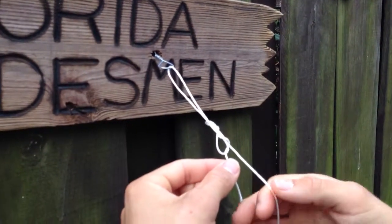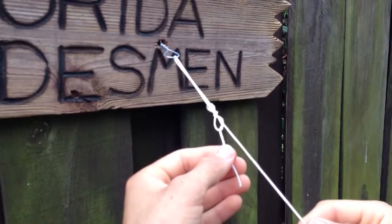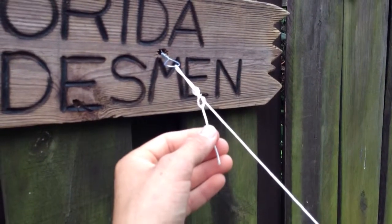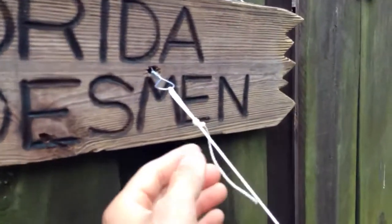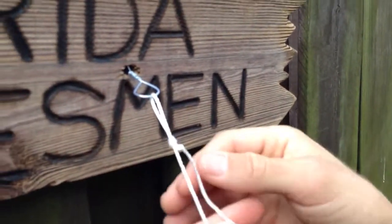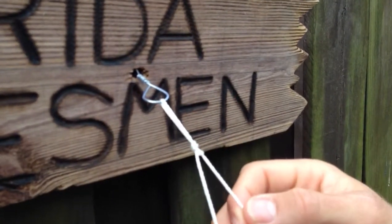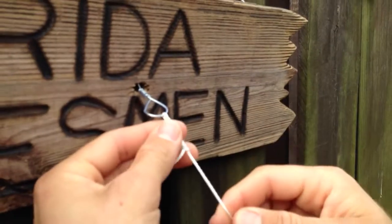And you take it and start pulling here, slide it, and then you'll start to tighten down. You can leave a loop in it, which will give your lure or your live bait a little more action. So you start to pull, get it to right about where you want it, and then tighten it down.